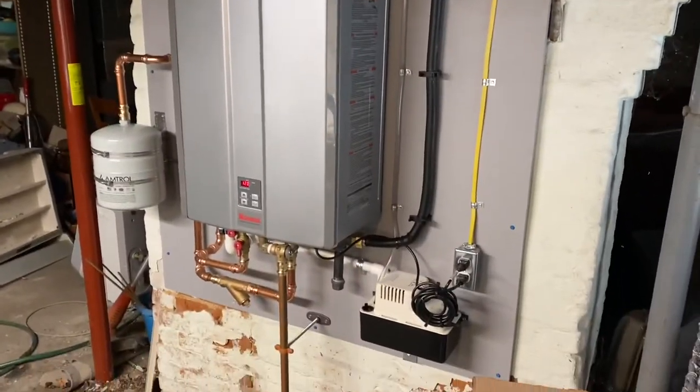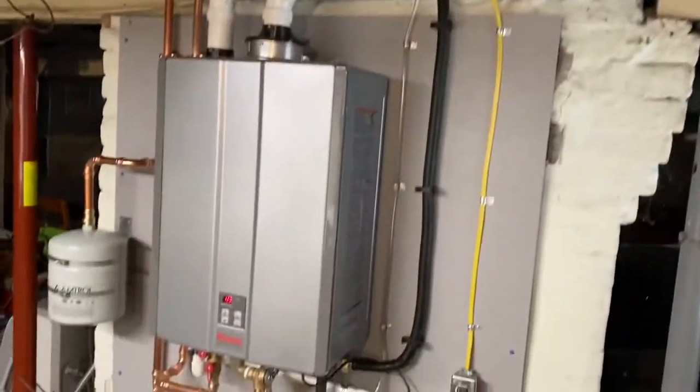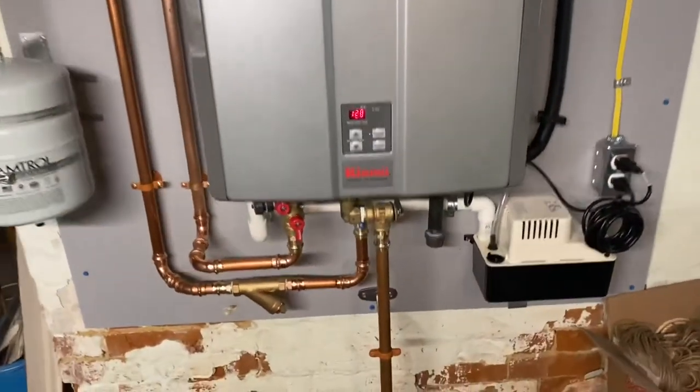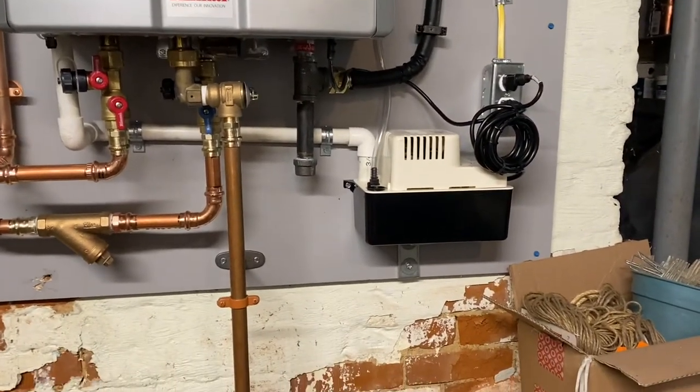We're all done. Got the condensate pump. Gas line, electric. Got our vent pipes running outside. Got our condensate drain into our pump, pump set on a little bracket.